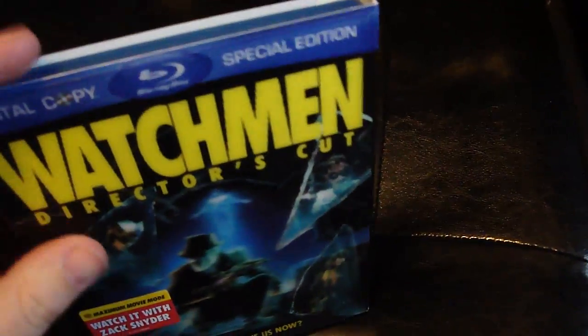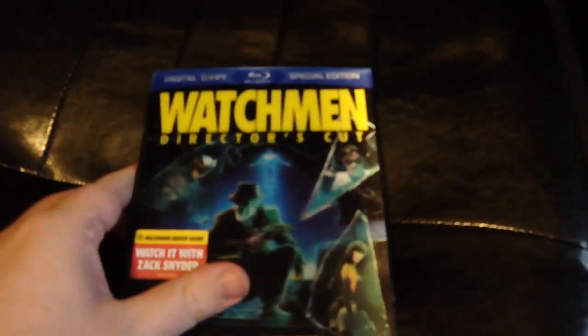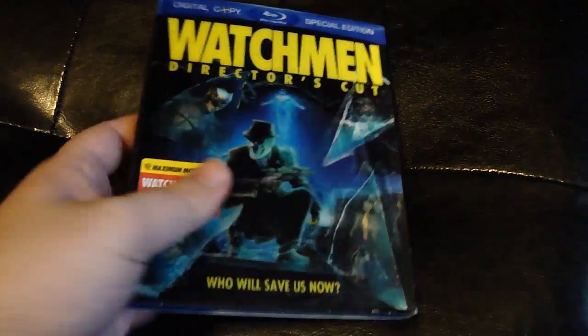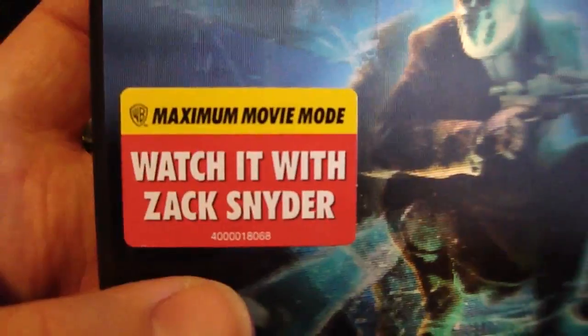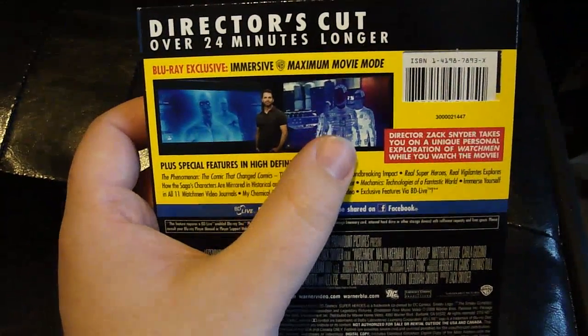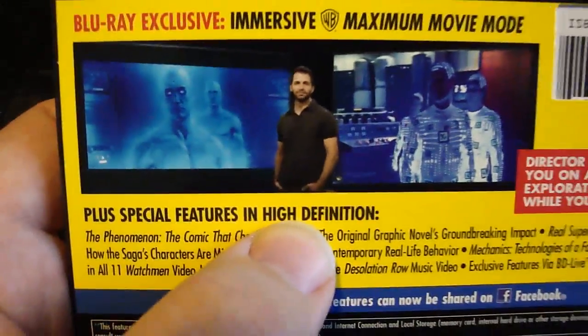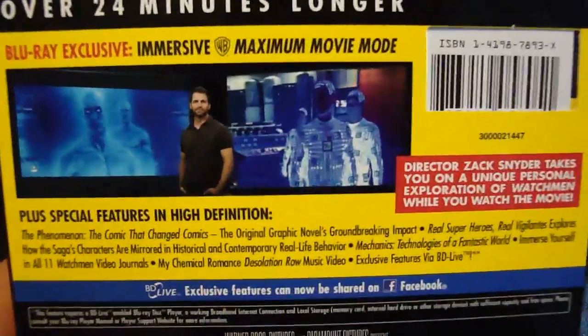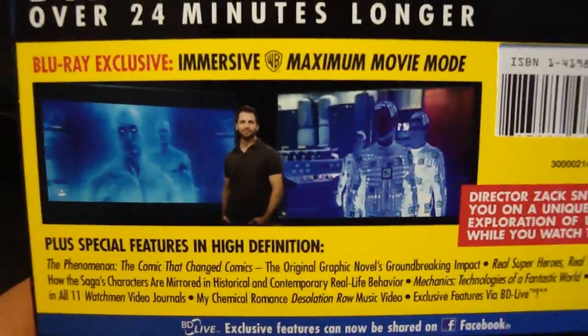I'm buying both of those even though I don't really buy DVDs, just because the packaging is quite cool. So that way I'll have on Blu-ray the theatrical cut and this, the longer Director's Cut. Talking about this disc - it has the nice lenticular slipcase and it comes with what they call Maximum Movie Mode, where you watch the film with Zack Snyder. The picture will zoom out to a corner and he'll stand in the middle of the screen and talk to you about the film - it's not like a normal director's commentary.